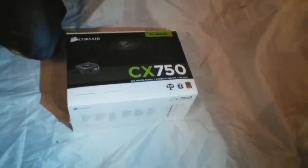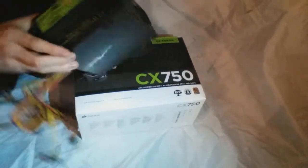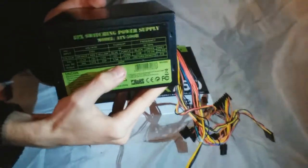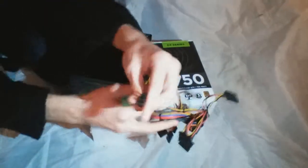We're going to show you the one we've just taken out of our computer. As you can see, this is a 500 watt power supply. We just got new graphics cards and we need a 750 watt.